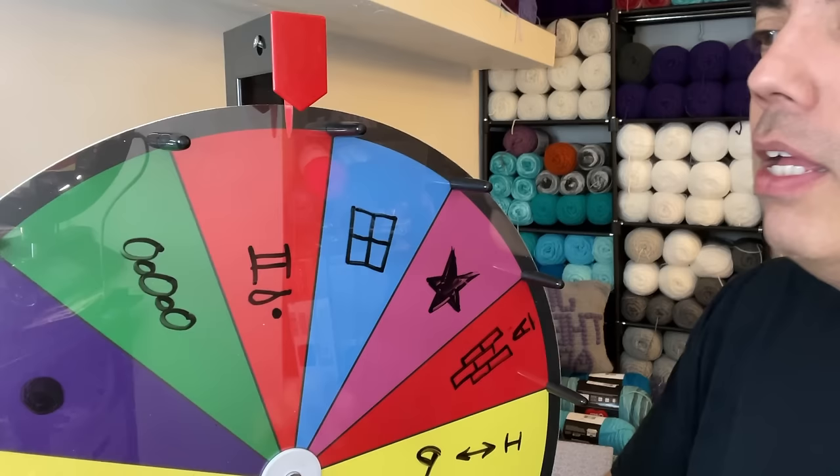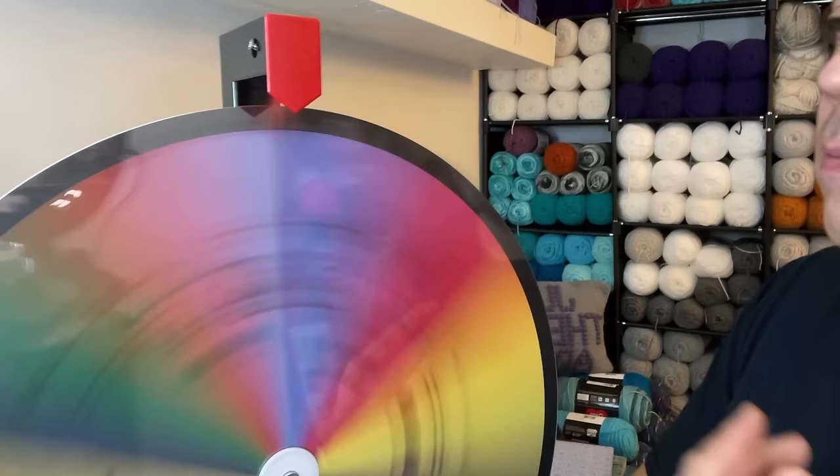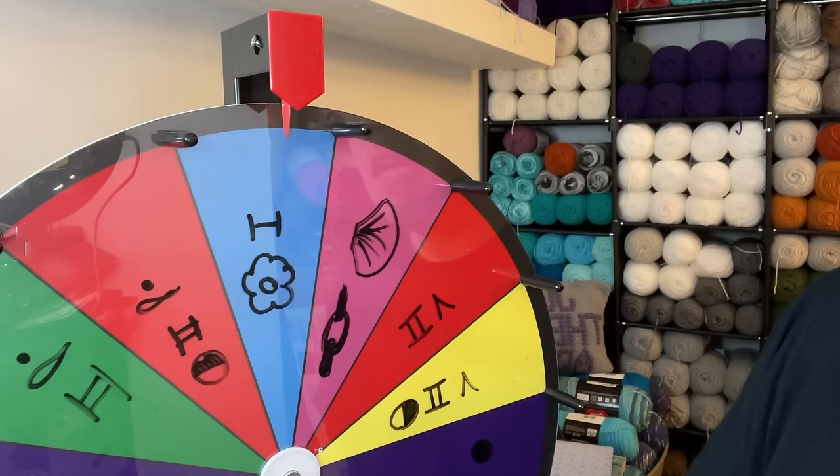So let's go ahead and spin for the second stitch. This is the iris stitch. Iris stitch. So there it is — we have both of our stitches.